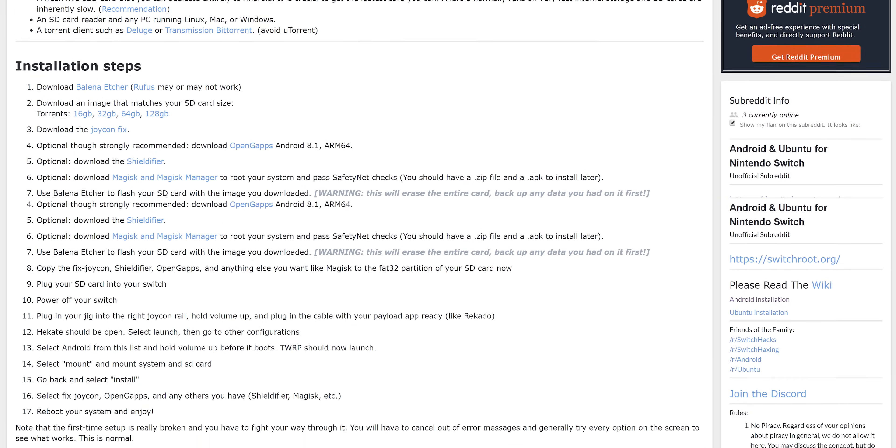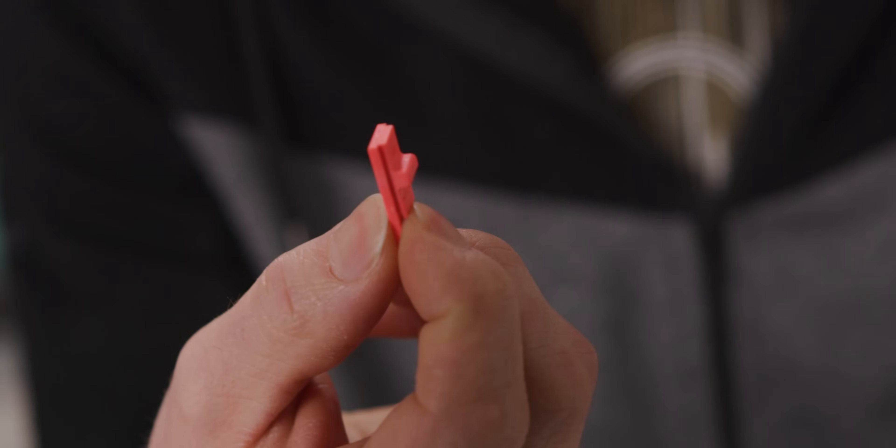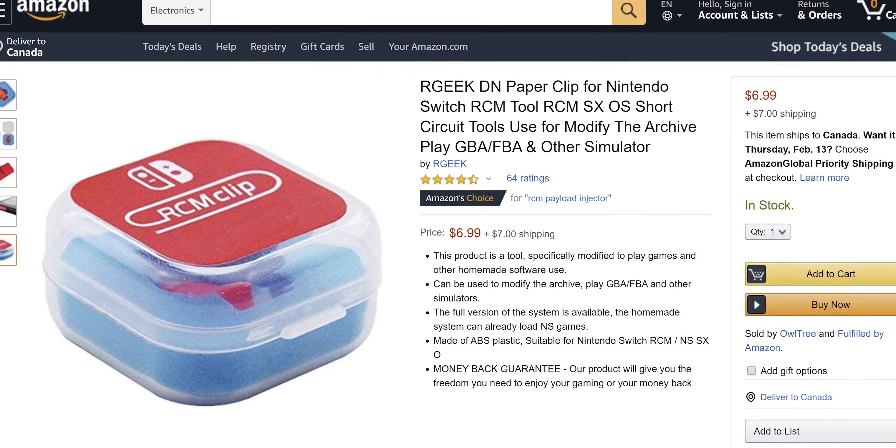We'll have links in the description with detailed instructions — shout out to XDA Developers and the SwitchRoot subreddit. In order to get into recovery mode, which you need to do to boot Android on this thing, you need to hold down power, volume up, and the system's home button, which is not the same as the Switch home button. The real home button can only be triggered by shorting two pins in the Joy-Con rail. We can't show you which ones because Nintendo's legal team is out for blood. The easiest way to do it is using something called an RCM jig — a 3D-printed doohickey you can get on Amazon for a few bucks. If $6 is too rich for your blood and you're willing to risk accidentally shorting the wrong pins, you can also bend a paperclip.